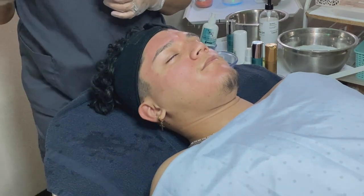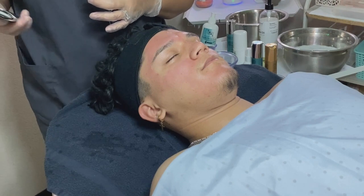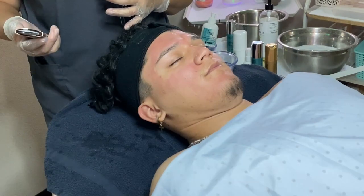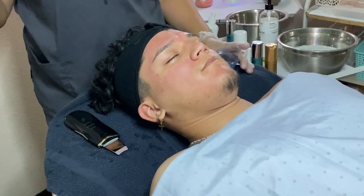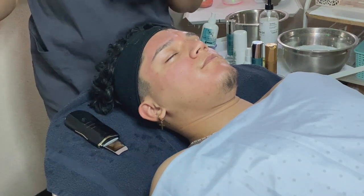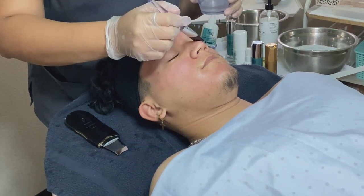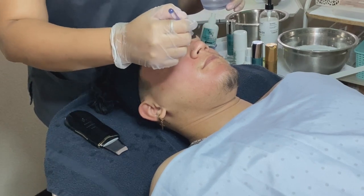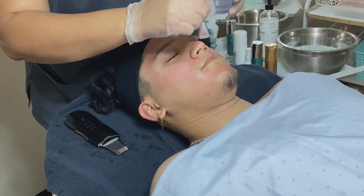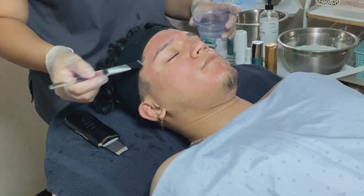For the ultrasonic spatula, the skin does have to be damp — it has to be wet. So perhaps using it during the first cleansing with the steamer would be ideal, or simply grabbing water in a little dish with your brush and wetting the skin. Close your eyes, sir. So this is just water, nothing too fancy — adding a little bit of water to kind of cool them off.